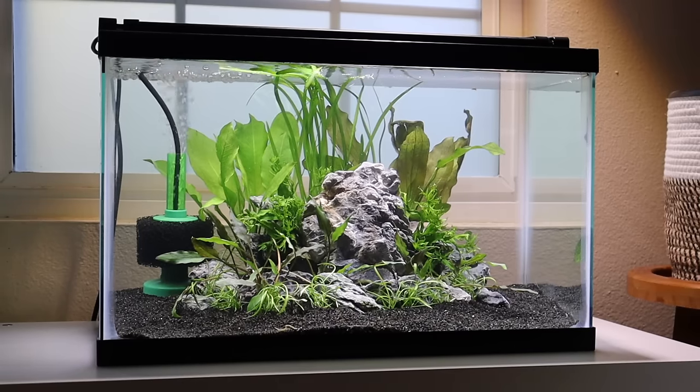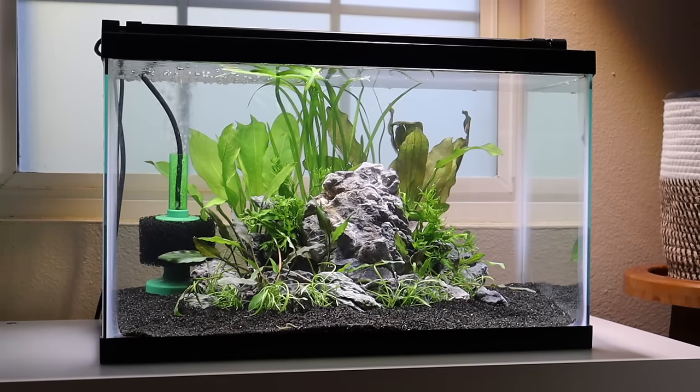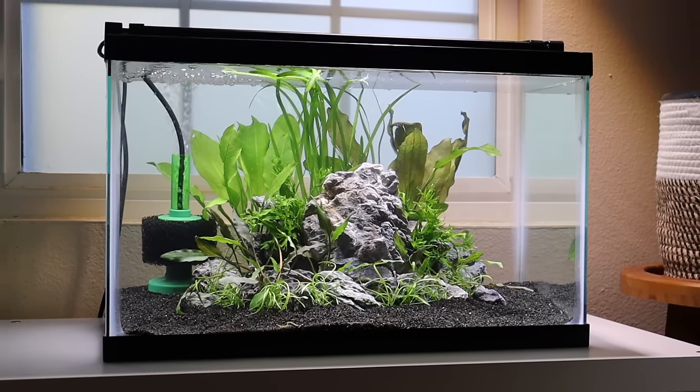Would live bearers work well? Which fish would you put in this aquarium? Leave a comment and let us know.